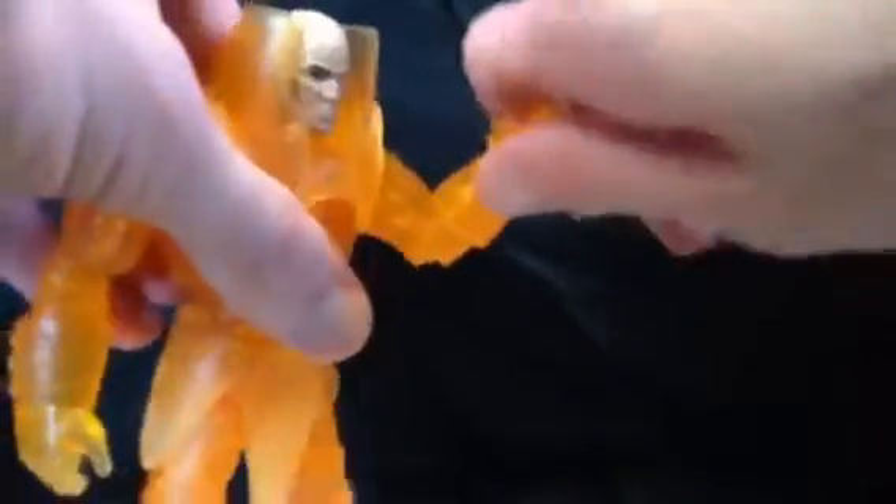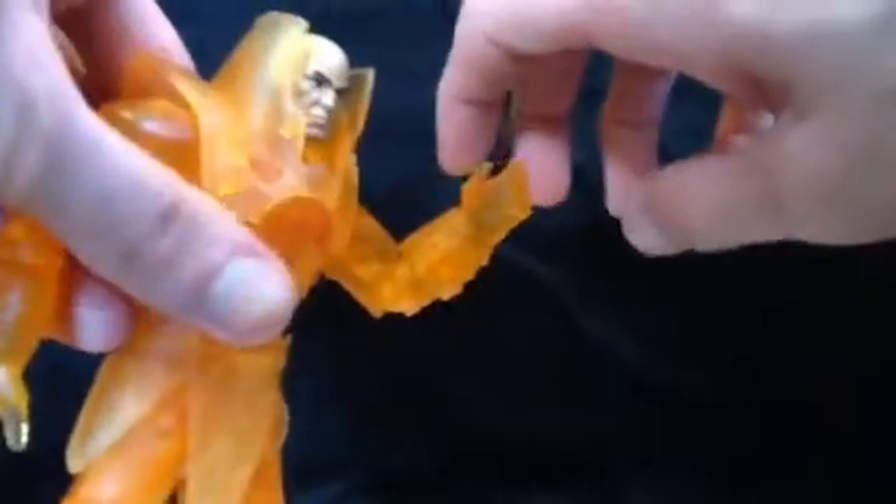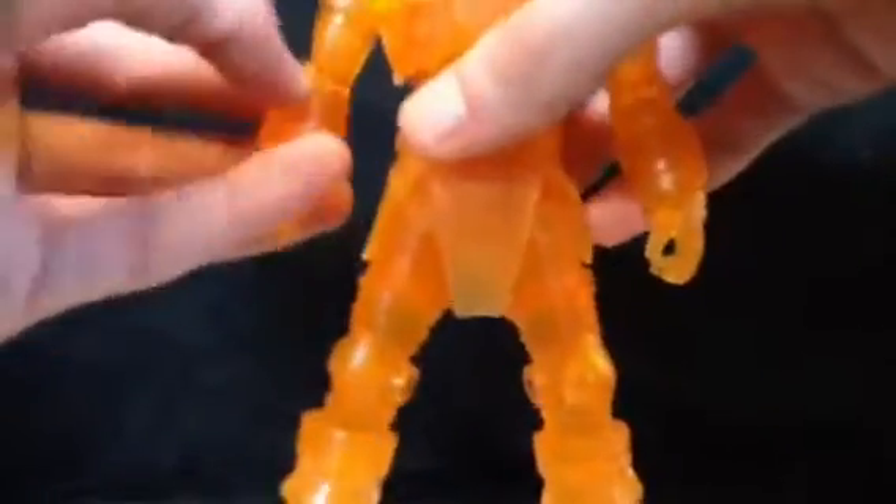The shoulders rotate too, not 360 because of the shoulder pad sticking out a bit. He's got a rotation of the bicep, a single hinge elbow giving you about 90 degrees, and a swivel at the gauntlet. On the other side it's stuck, and I'm not going to force it because the bicep is loose enough that I wind up rotating that instead of the wrist.